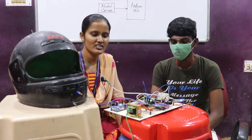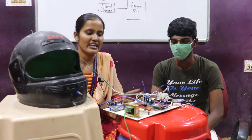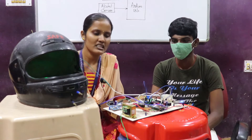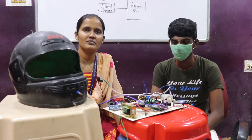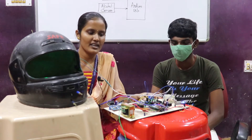Hello guys, this is Lavanya from Unique Technologies. Today's video is about an embedded and IoT-based final year project. This is your hardware setup. This project is vehicle accident detection and prevention using IoT.